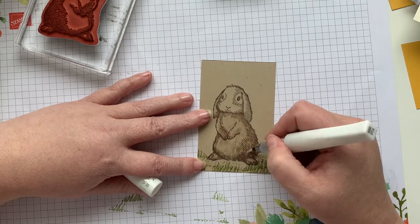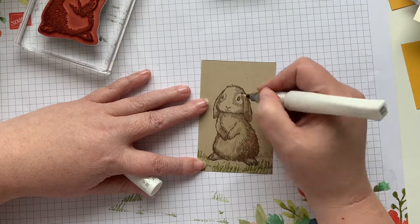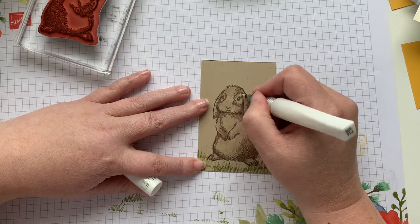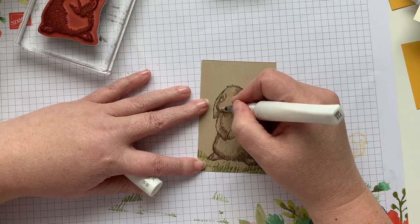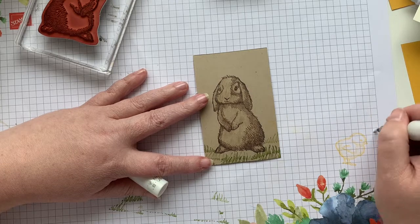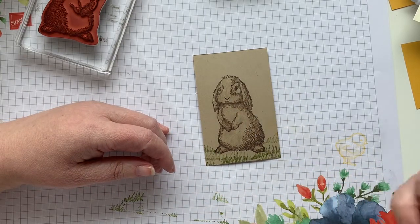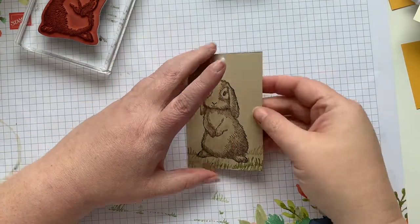I'm going to keep filling in — look at his ears. And then we're just going to do his face. He's just the sweetest little rabbit. As with any watercolor application, you just want to kind of brush it off to the side when you're finished, just to make sure that you don't have any extra color left over, so that the next time you go, you will not have any surprises.